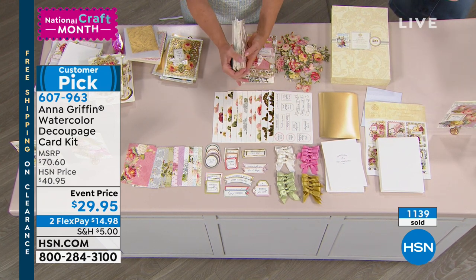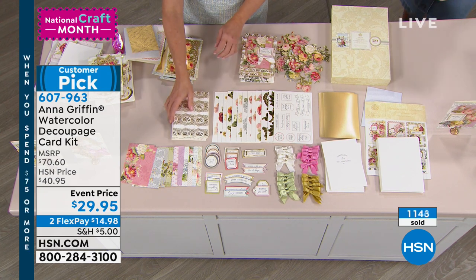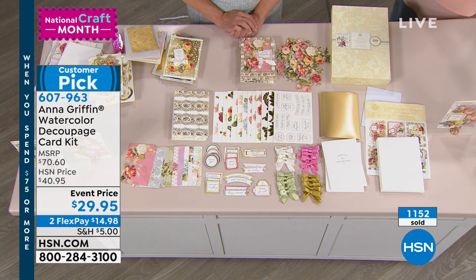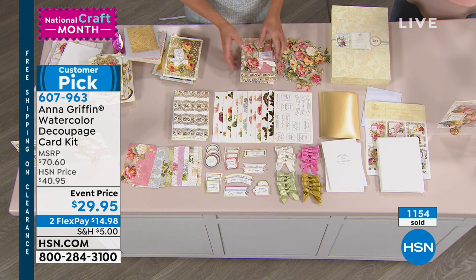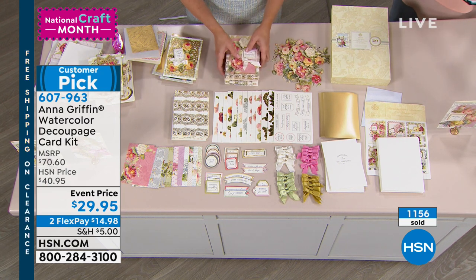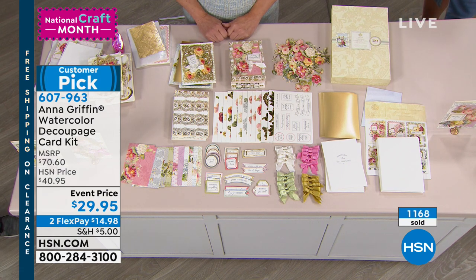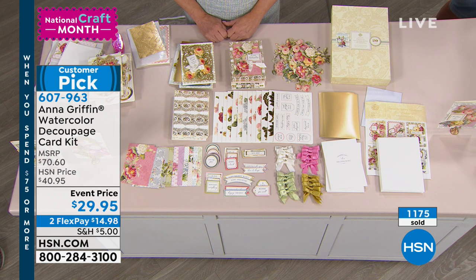Claire says: 'I love your card kits. You keep greeting cards alive for my loved ones.' Susan says: 'Anna, you're a genius of card making. All your things are so beautiful. I love them all. Happy anniversary.' I love you guys on Facebook with me today. Thanks for joining us — I'm trying to get to all the comments.